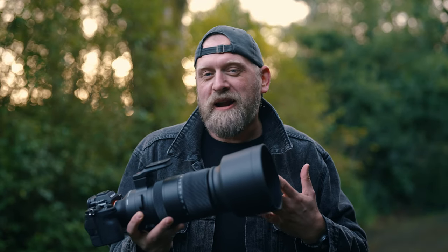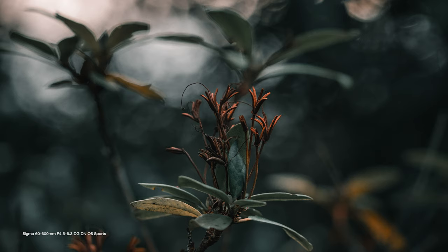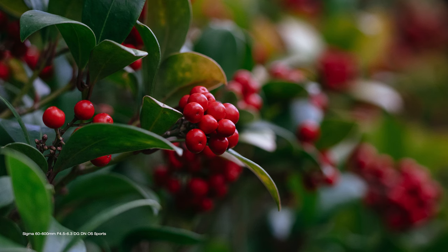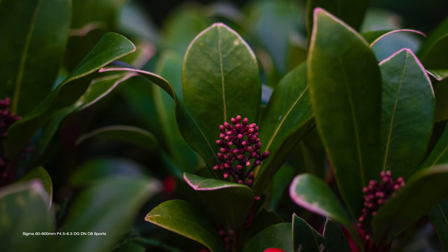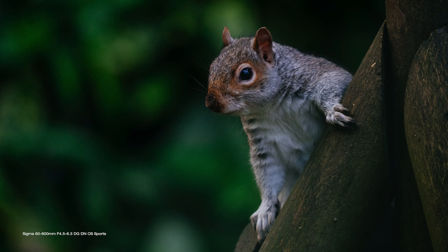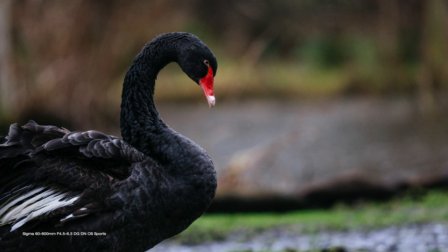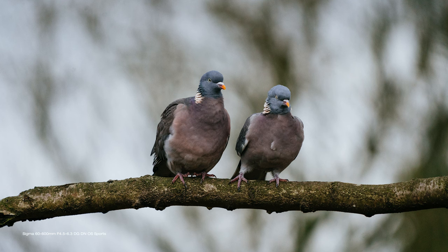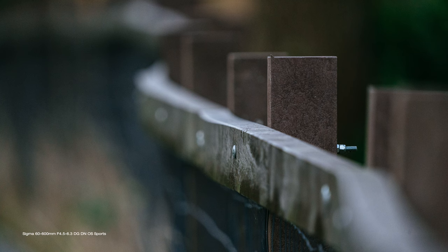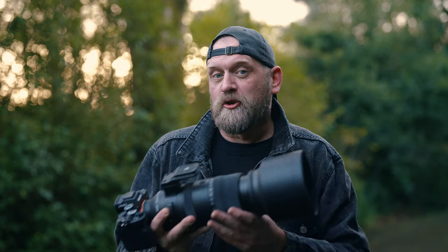The focal range makes it superb for all kinds of close-up photography — you get 1:2.4 magnification at 200mm. The minimum focusing distance is 45cm at 60mm, extending to 2.6m at 600mm, but 200mm is your sweet spot for maximum magnification. Good news for video shooters: there is no focus breathing throughout its zoom range at all. Even though it's not a wide aperture lens, you get really nice blurred background, subject-to-background separation, and bokeh the more you zoom in, due to zoom compression — when your subject is closer to you than the background is to the subject.